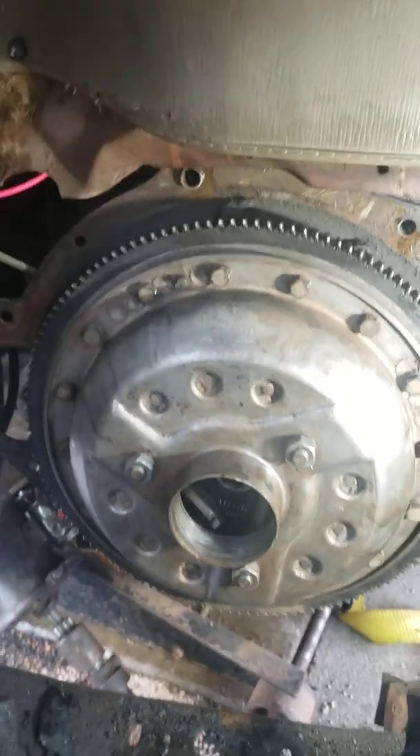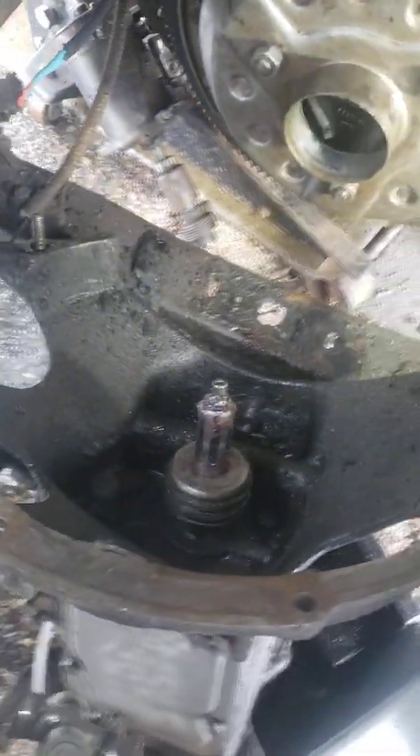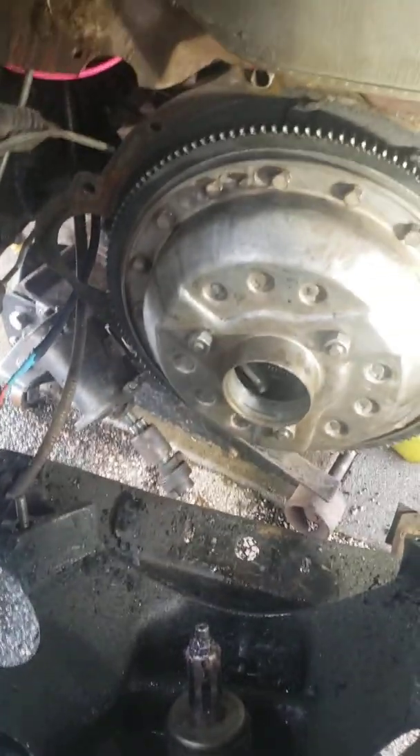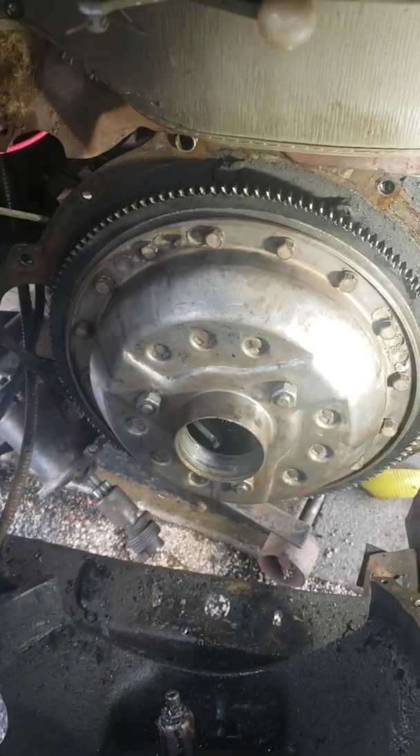I got all the bolts on the cover, all torqued down. Basically what I'm going to do is just muscle this. I'm a big dude, so I'm not going to do the right thing and get a couple of jack stands out — I'm just going to muscle the crap out of this thing and see if I can line it up properly. If that doesn't work, I'll let you know.